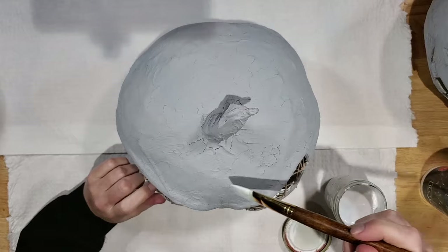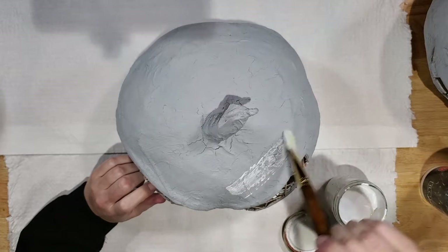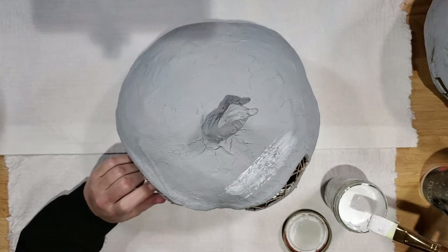Cover the drywall compound with gesso, which acts as a primer for the paint.